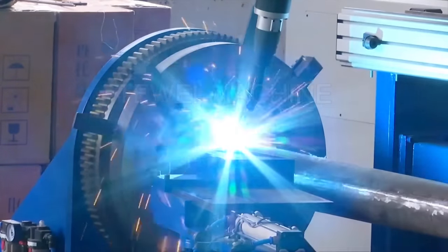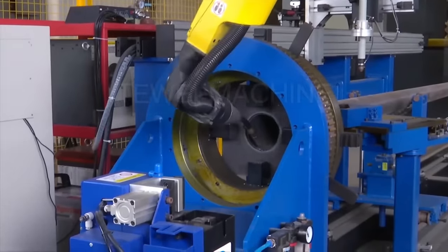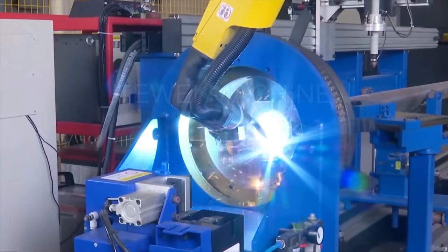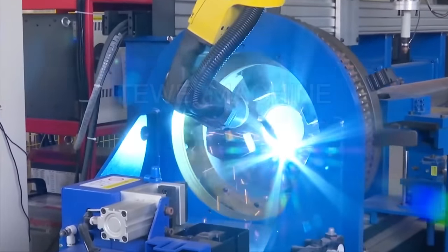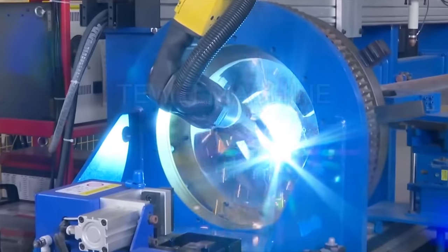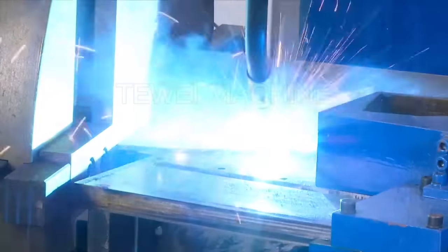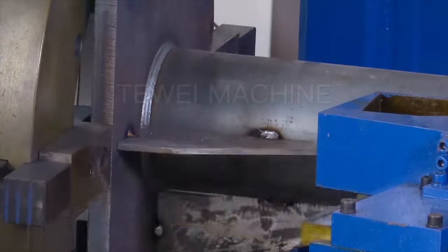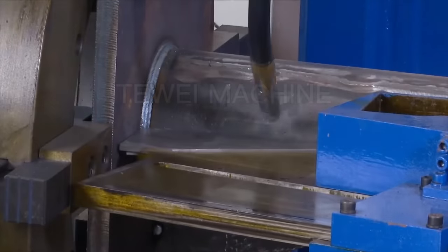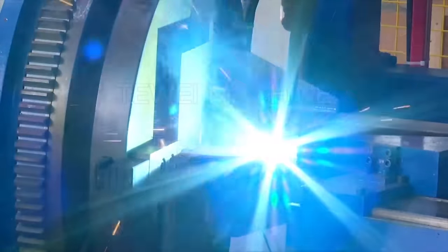After baseplate welding, stiffeners are fitted automatically and the robot performs spot welding without requiring manual stiffener feeding, ensuring stiffener consistency. The robot welds one side of the stiffener, then continues to weld the other side. When all stiffener welding is completed, the robot automatically cleans the nozzle to prepare for the next welding cycle.